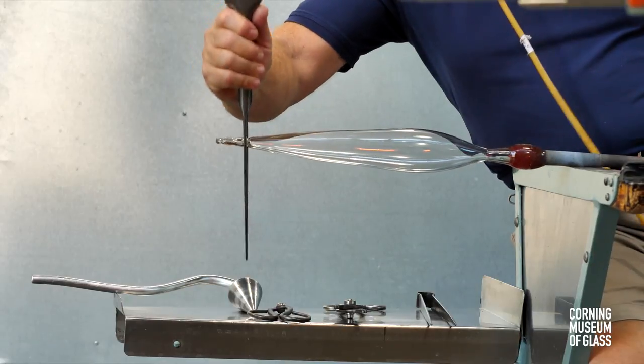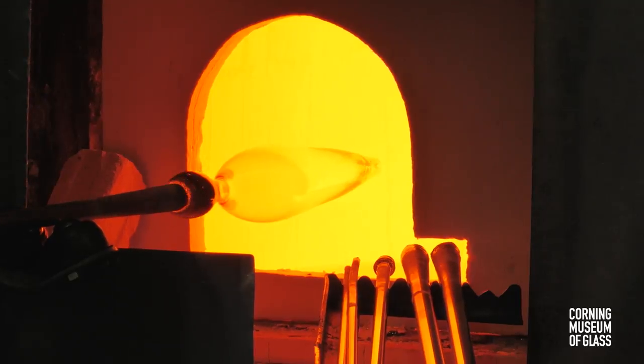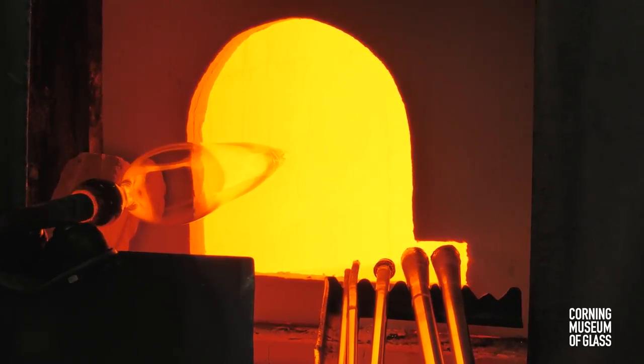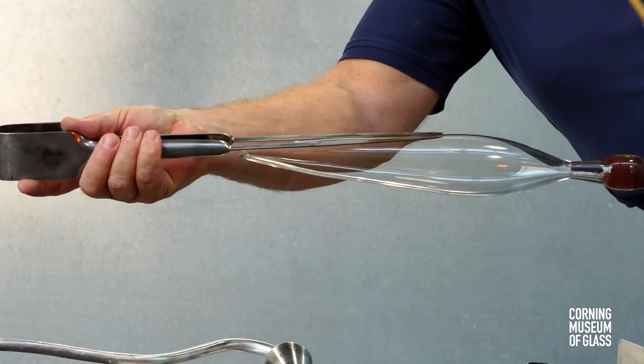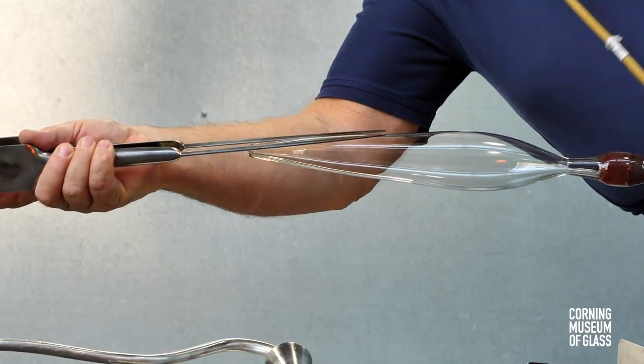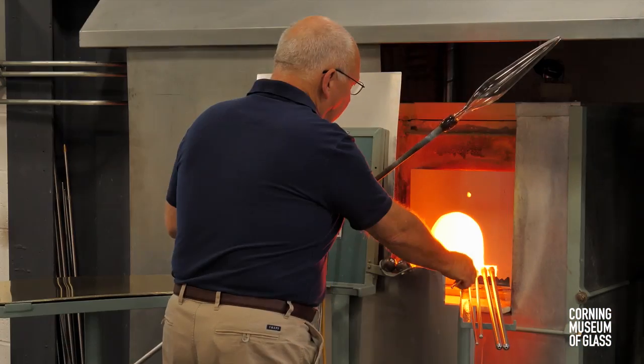The tip is re-trimmed and the glass re-heated. The jacks are held against the sides as air is blown into the blowpipe, and this drives air outward and makes the flute longer.